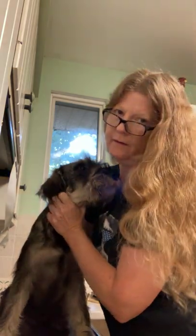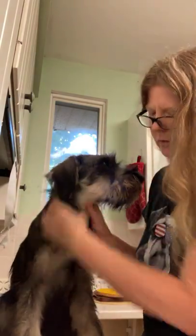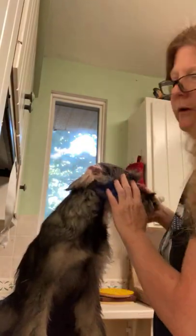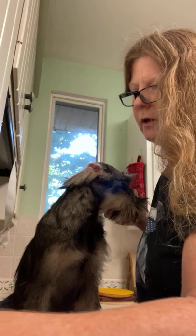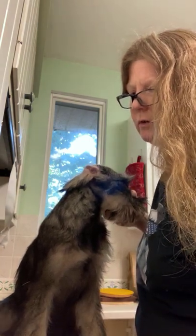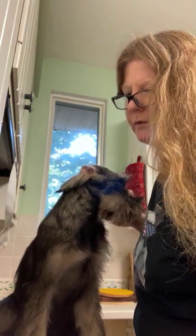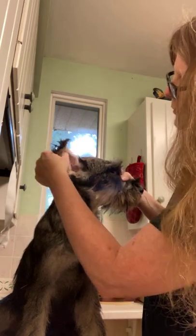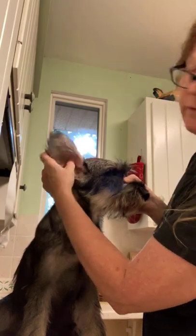I'm not as practiced at this as I am with posting regular ears — cropped ears — so if anybody else watching has suggestions and has more experience, I am really open to any other resources, suggestions, do's and don'ts. It's a learning process for me too. What I'm going to try to do today is glue the ear in the exact opposite of where that crease is.